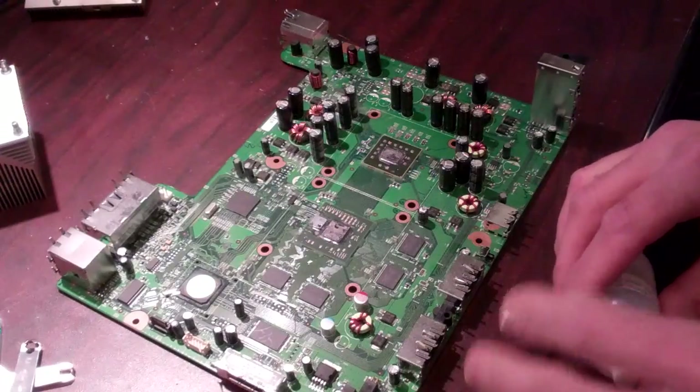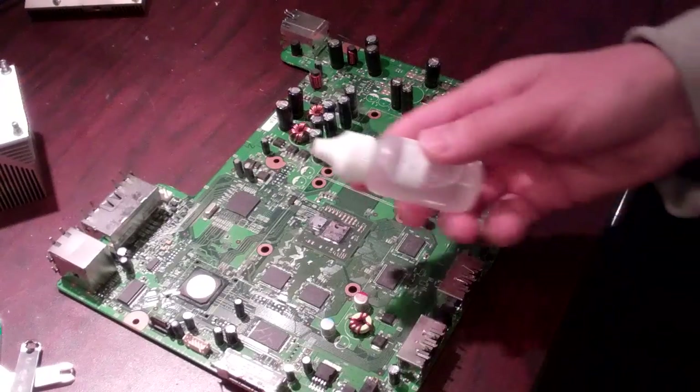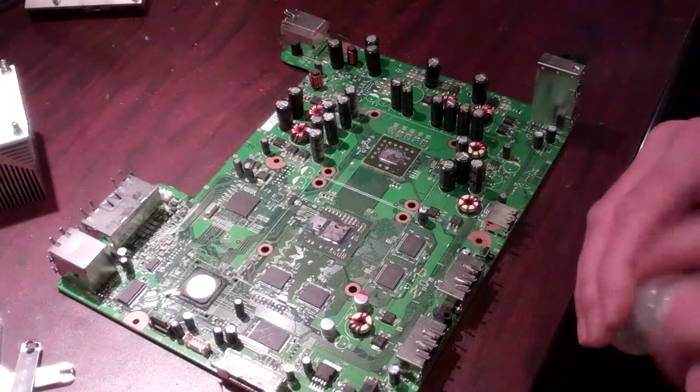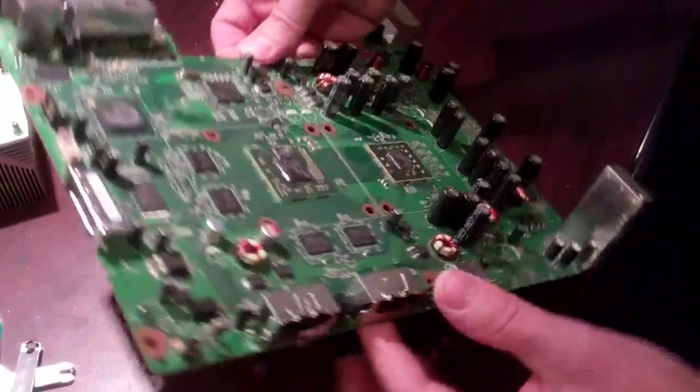Welcome to Spitfire Mods. This video is for applying flux to your GPU. You're going to shake your flux up. Your GPU and CPU should already be cleaned.